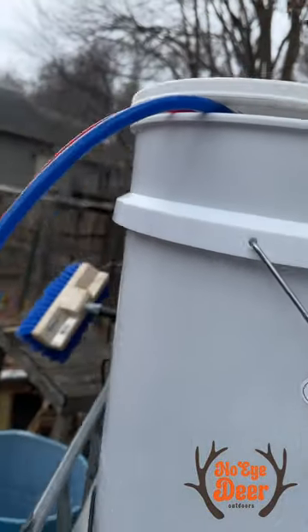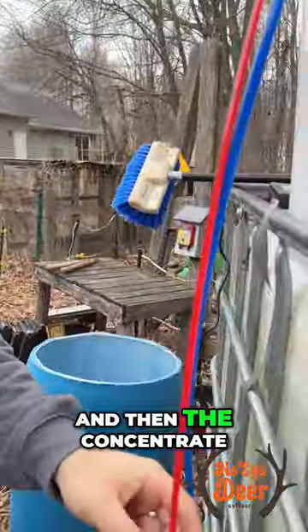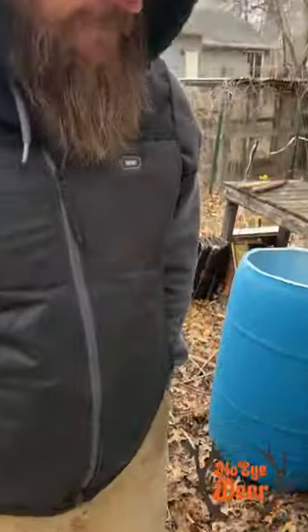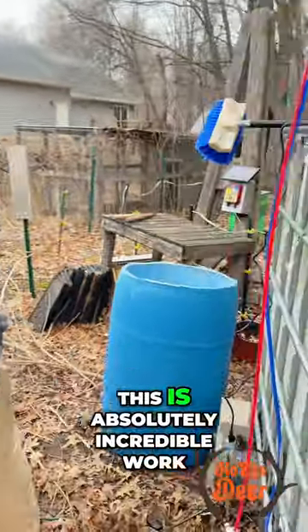It goes in there, and clean — what we call permeate water, or filtered water — goes out there. Permeate, yeah. And then the concentrate, which is the sugar water, goes right into there. What's that testing? About 5%. It goes in at 2.2% and comes out at 5%. This is absolutely incredible work.